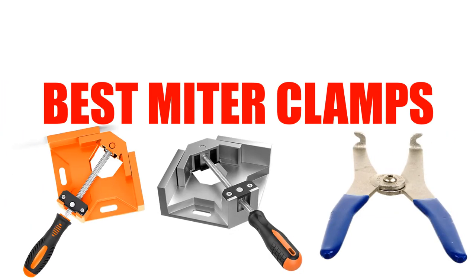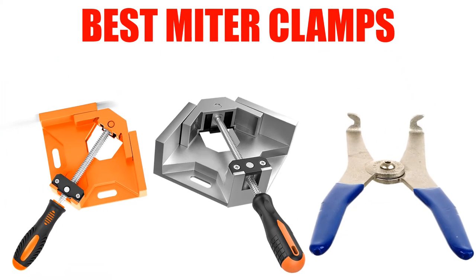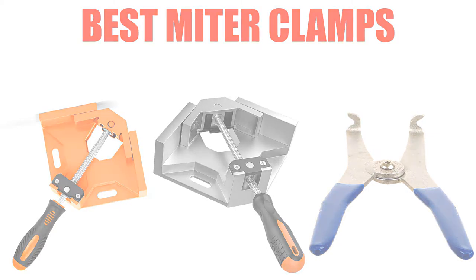Are you looking for the best miter clamps? In this video we will break down the top five miter clamps on the market. We have included links in the description for each product mentioned, so make sure you check those out to see which one is in your budget range.